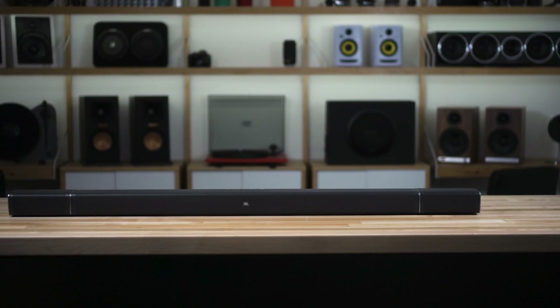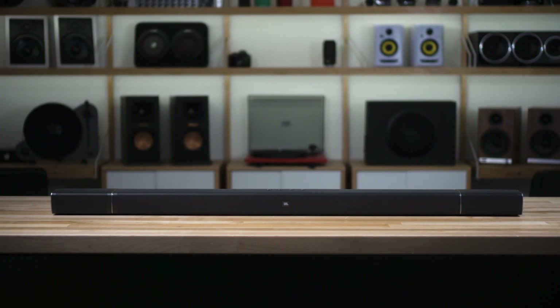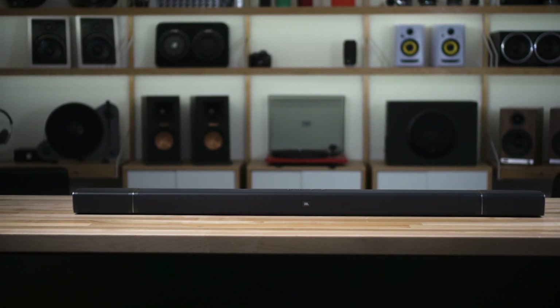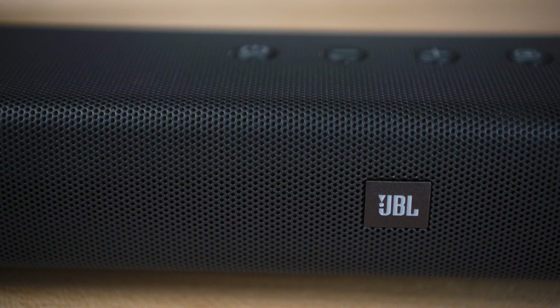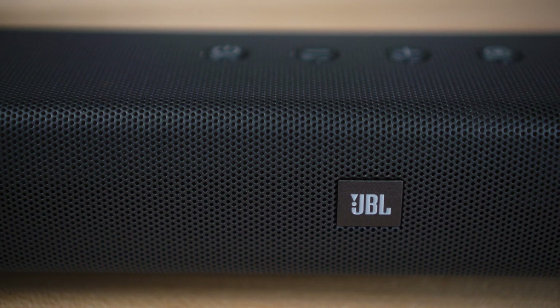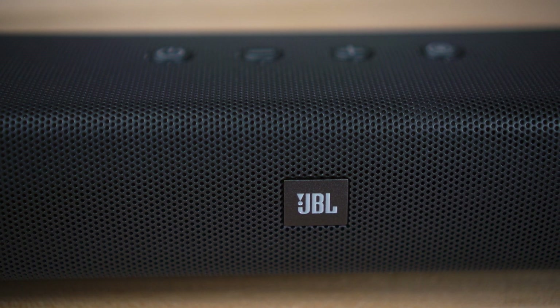The soundbar itself is very good at enhancing the dialogue in whatever you're watching on TV, and that's thanks to the six mid-range speakers and three tweeters built into the main bar itself. It does have a dedicated center channel speaker as well as a left and a right speaker, so your front three speakers are built into the main bar.